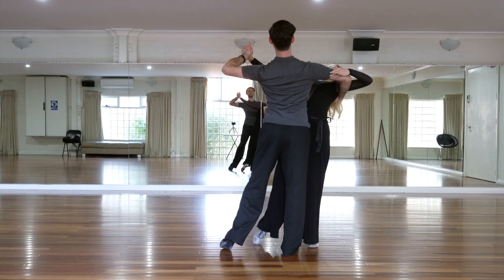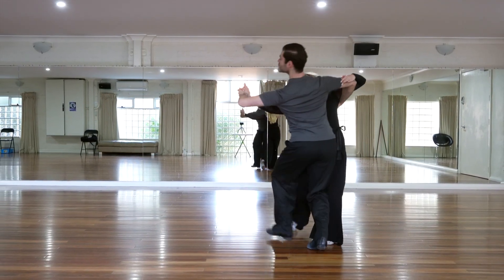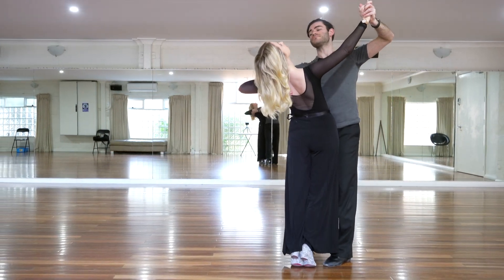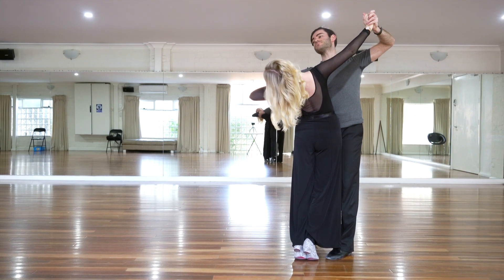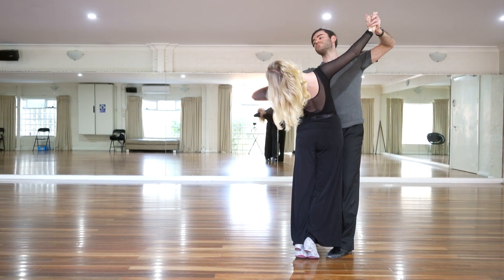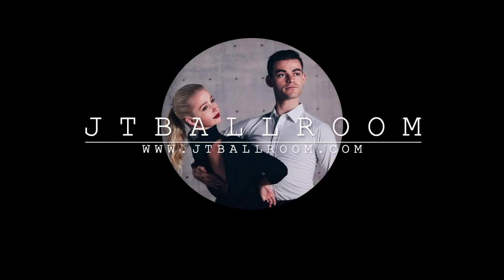When done incorrectly, the lady could appear to be back-weighted or rounded through the upper spine, and that's not what we're trying to achieve in this figure.